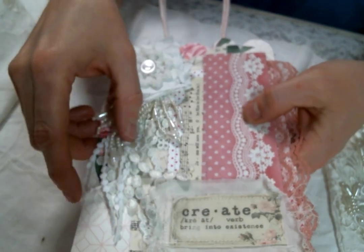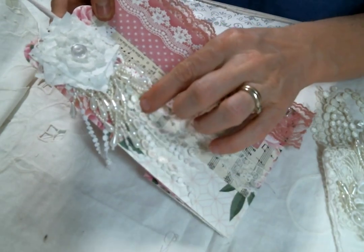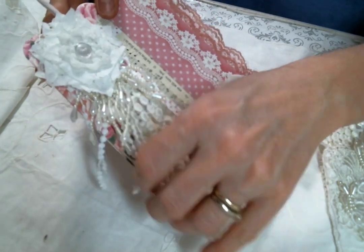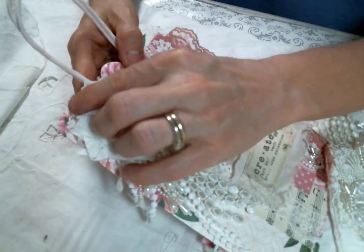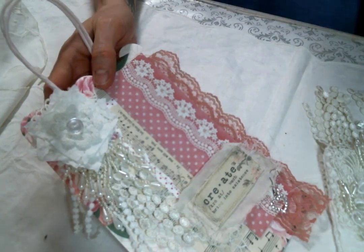If you saw my Design Team package, you saw the beautiful dangle trim she has right now. It's so pretty. I put that behind, and some of it is actually peeking out through the top because it's a really long lace, which I'll show you better on my fabric bag because I used it there too.